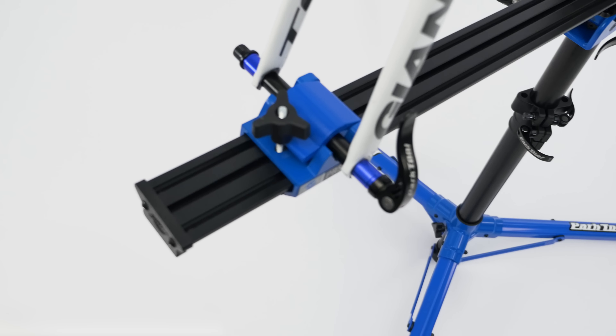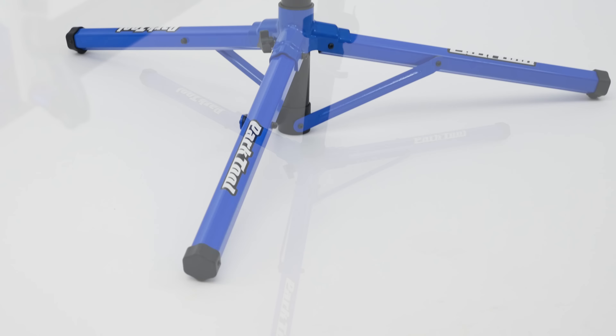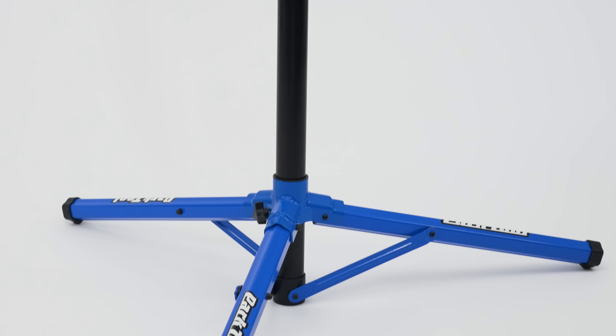Constructed from lightweight aluminum and durable composite materials, and with a solid tripod base providing stability, the PRS22.2 is strong enough to hold just about any bike.